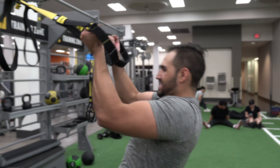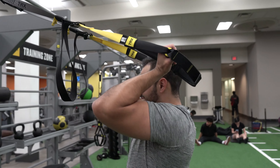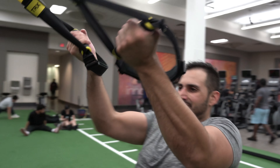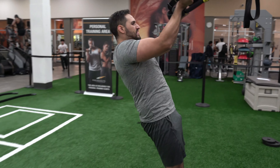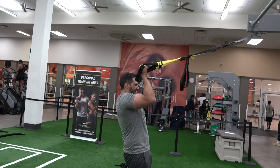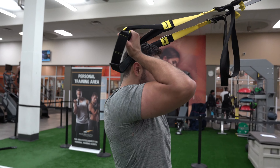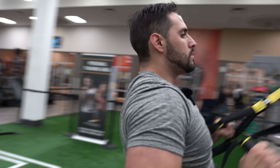Like I said, you can do what we did on the first set, or you can try bringing those hands past the side of the head. Remember, keep that body nice and tight because this is working abs as well.